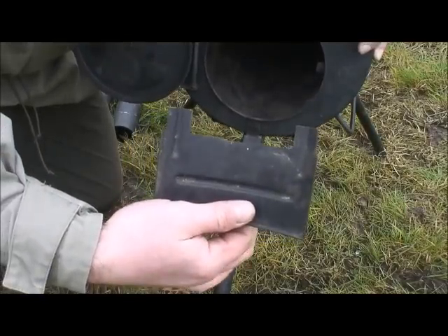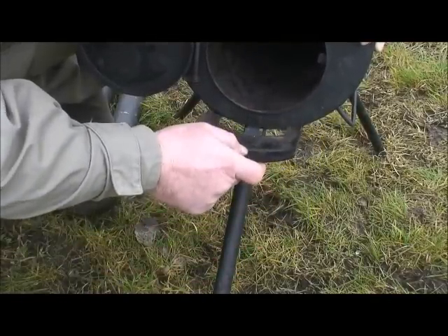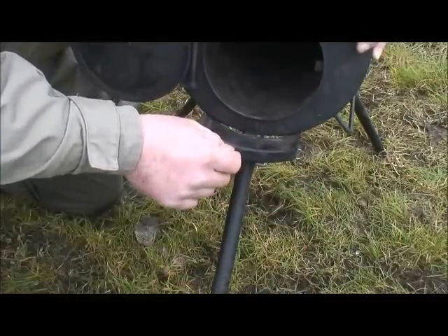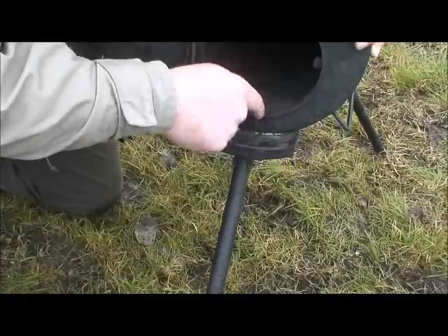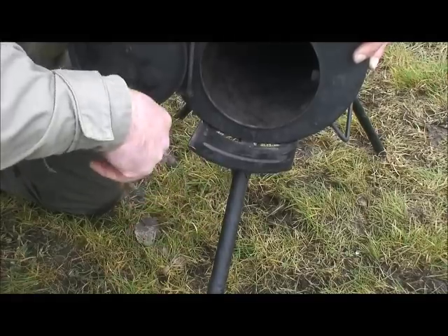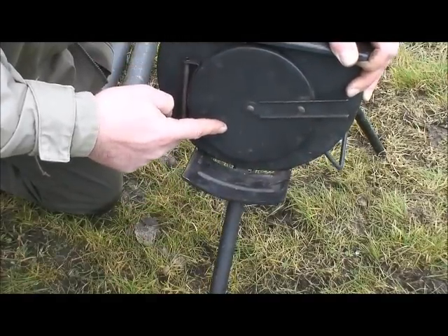This is the coal catcher that fits just underneath the stove door. You just slot that in and push it home — it locks in there. This will prevent any coals that fall out the stove door from hitting the ground. And then the stove door fits nice and snug over the top of that.